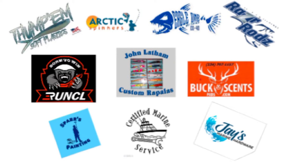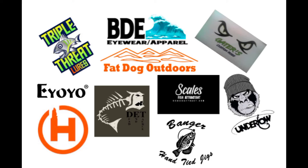A special thanks to all my sponsors listed above. If you have not checked them out, make sure you go check them out on Facebook and Instagram. Give them a like or a follow. Amazing products for amazing people.